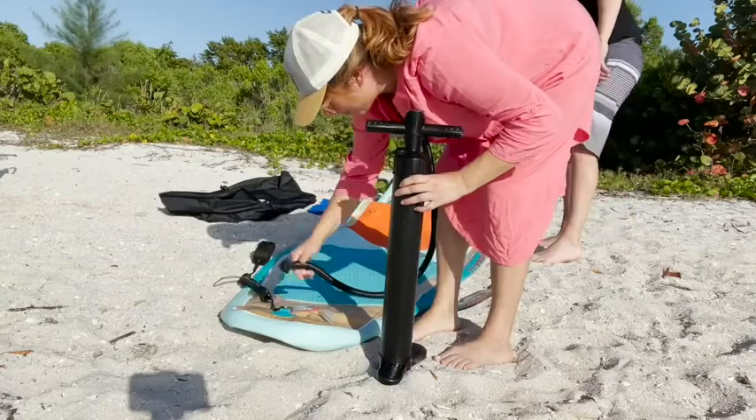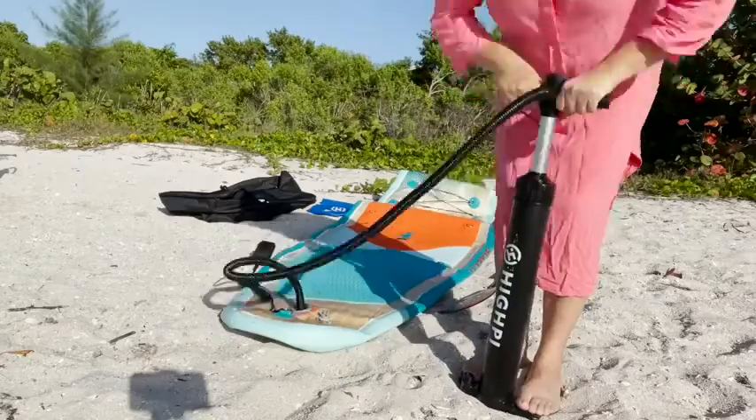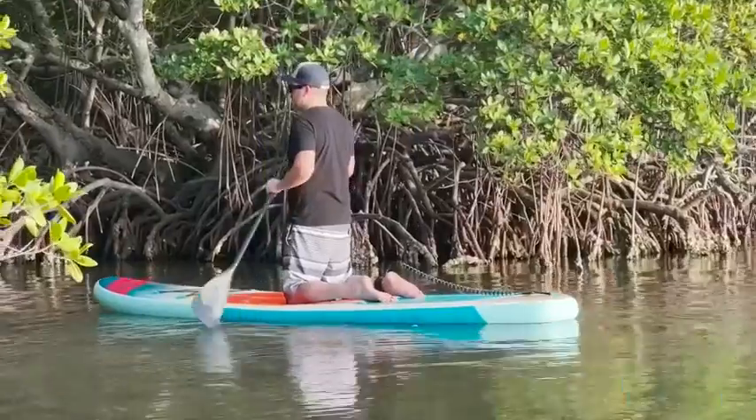Another thing that I loved about the kit was this pump — it was a very good quality pump and it has a gauge. In the instructions it says that you're not going to see anything register until you're at about 12 PSI, so don't give up, just keep pumping — you'll eventually get there. It works really well.